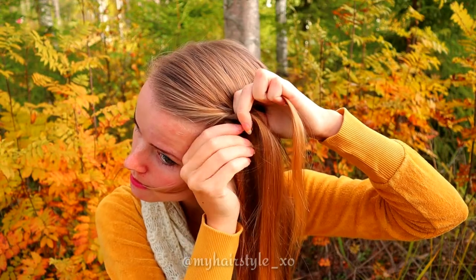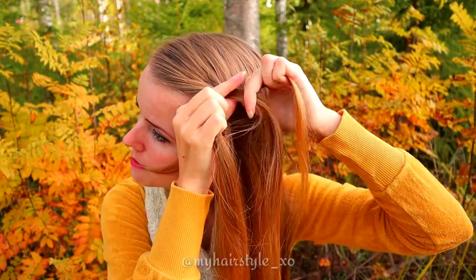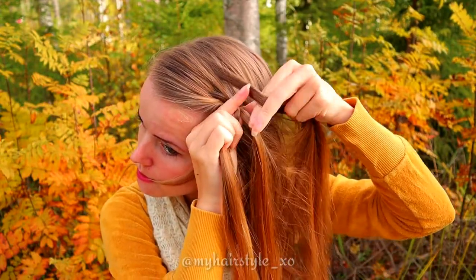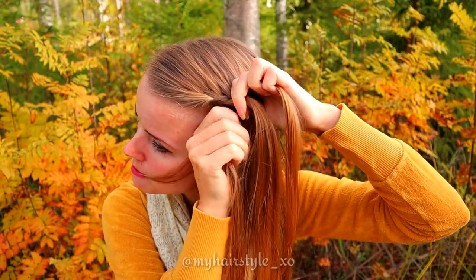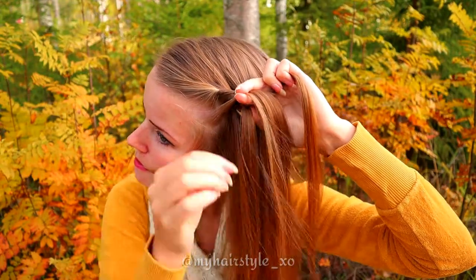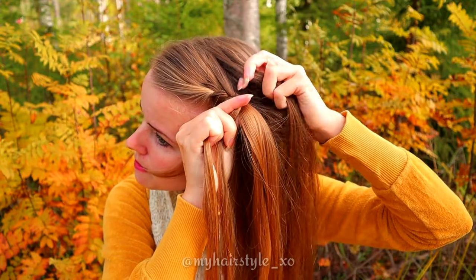Bring the left strand over and add hair from the left side. Then right over and add hair. Left over, add hair. Right over, add hair. Left over, add hair. Right over, add hair.